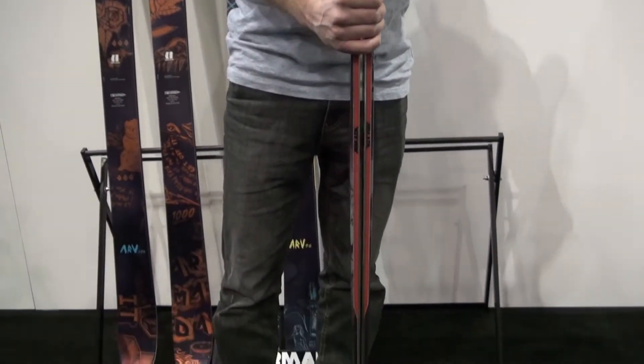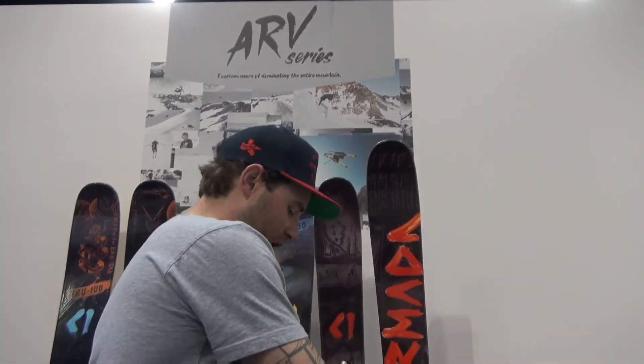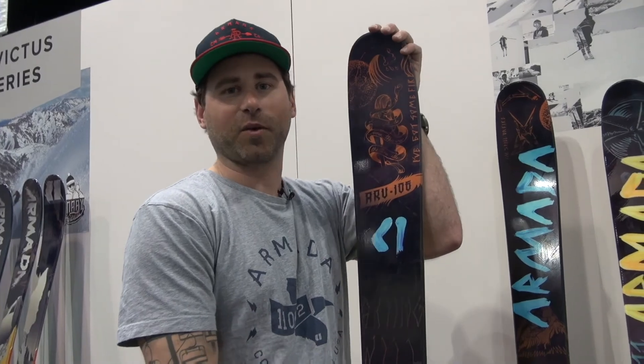Also, rocker, camber, rocker profile with our AR50 sidewall. And that is our ARV series. Be sure to head into your local Armada dealer to find the new ARV 106, 96, and 86. Thanks for watching Ski Gear TV.